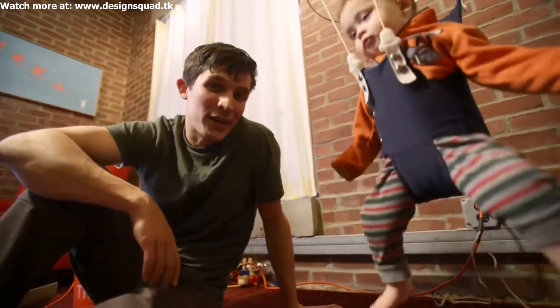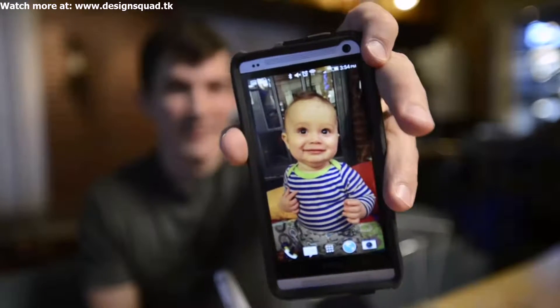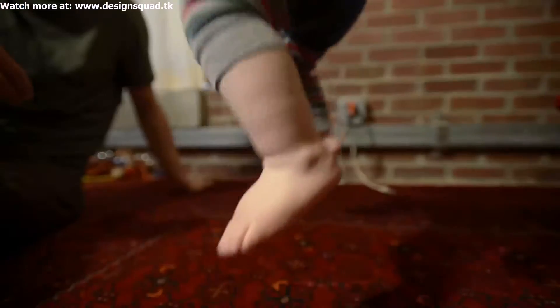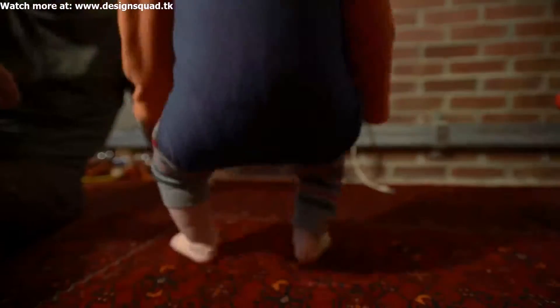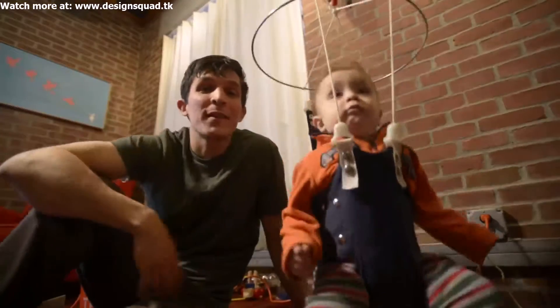There's something I've recently wanted to try. This is Calvin — Calvin's my son, and he loves to jump. There's a lot of energy there. What if I could harness that energy to make his playtime even more fun?